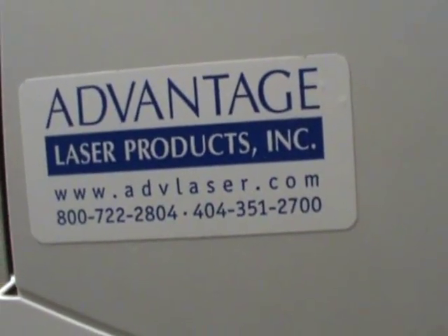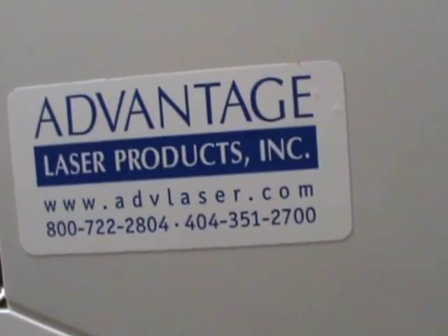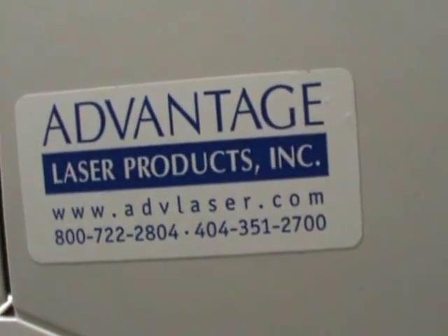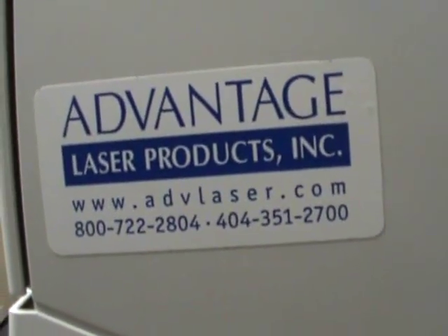This is a quick instructional video on how to program an IP address into a LaserJet 4200, 4300, 4250, 4350 series laser printer.